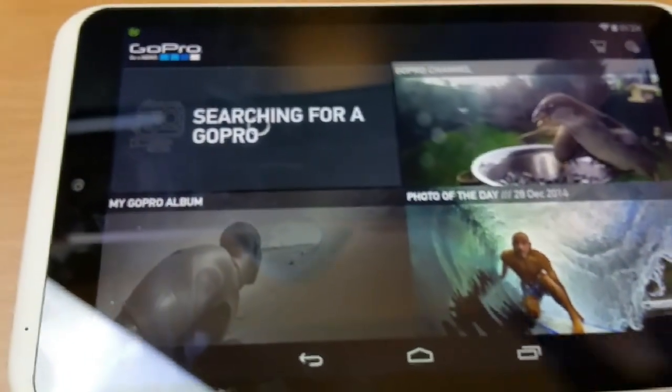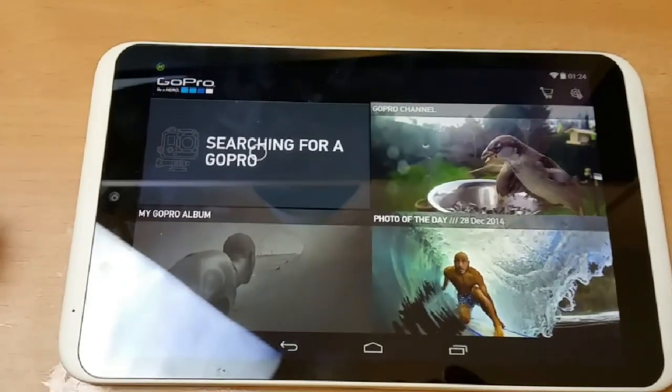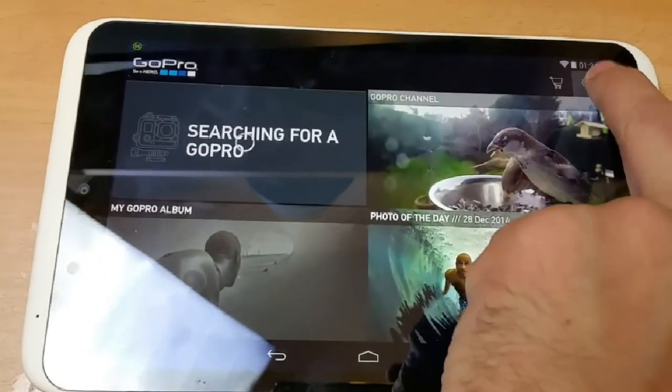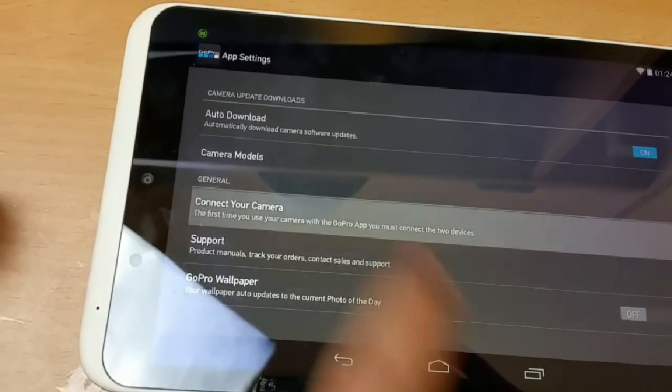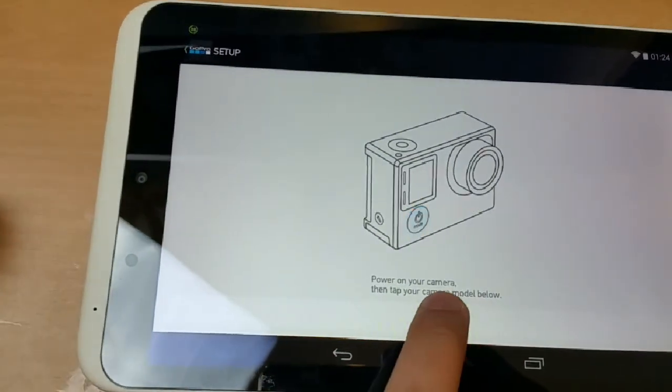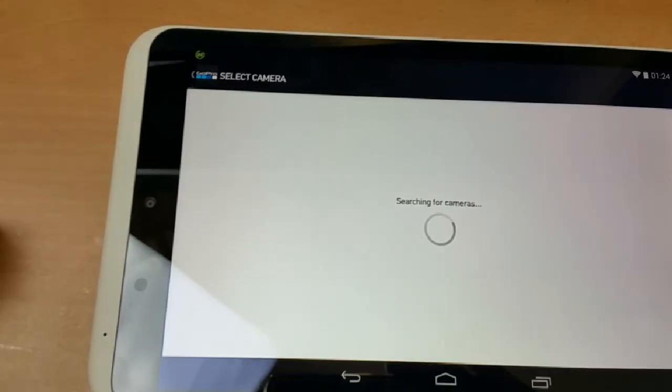I've started the app right here — it's trying to pair. Go into setup, press that setup button, press 'Connect to My Camera', and then select Hero 4 and press continue.